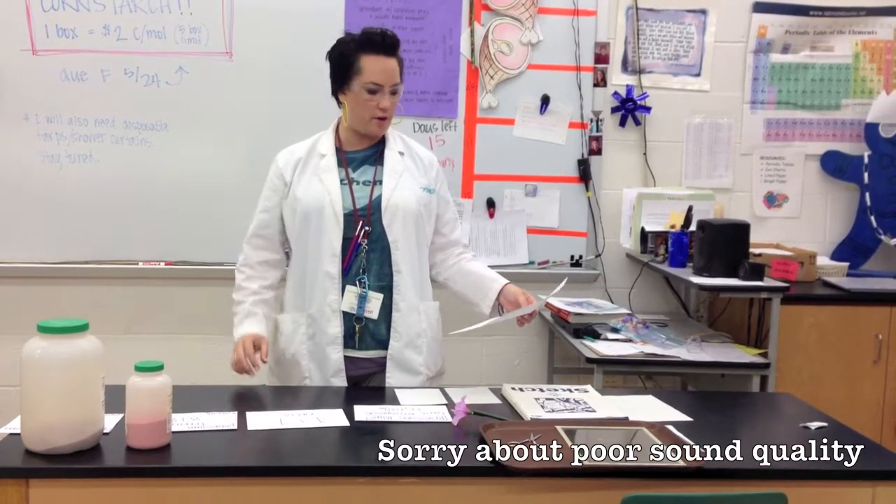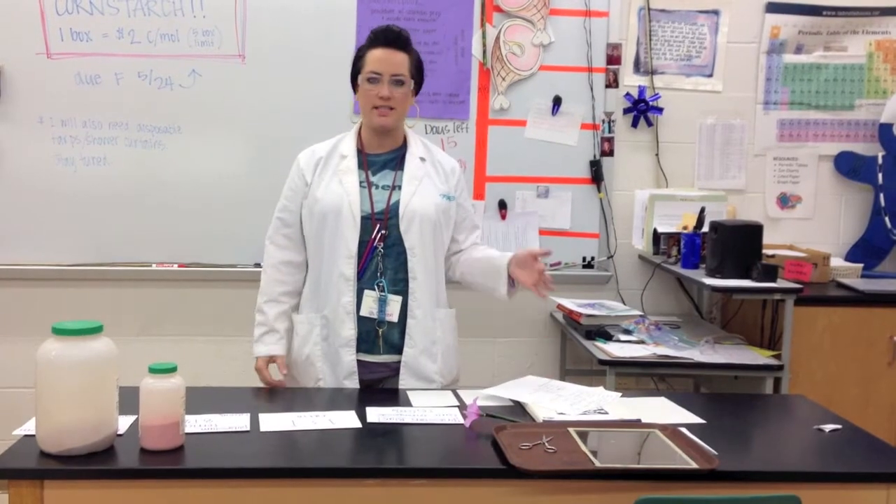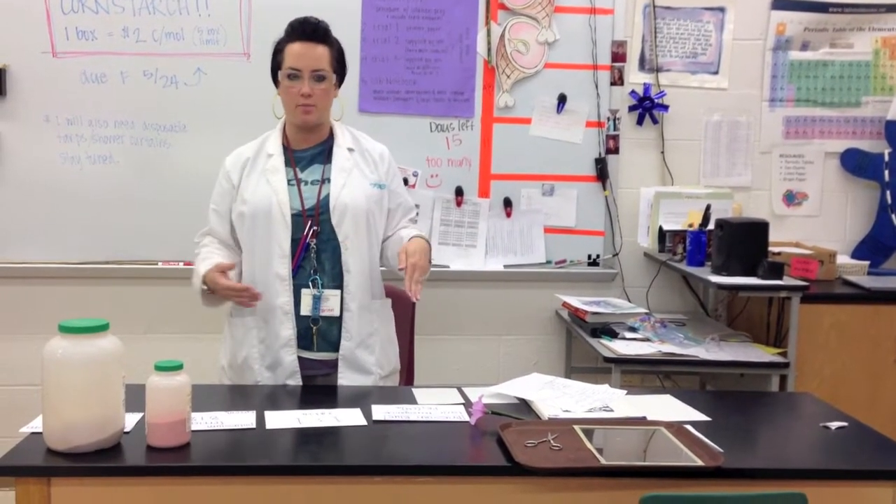Hi, it's O'Brien. I'm going to go over your next lab, your last lab of the year. Get excited. We're going to be doing cyanotyping, also known as blueprinting or sunprinting.